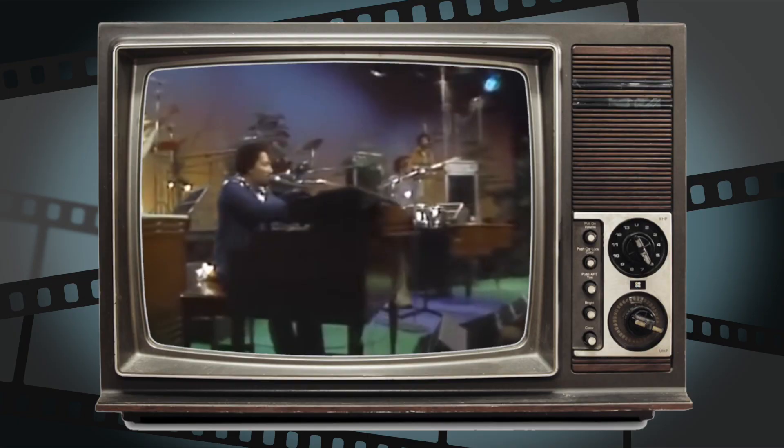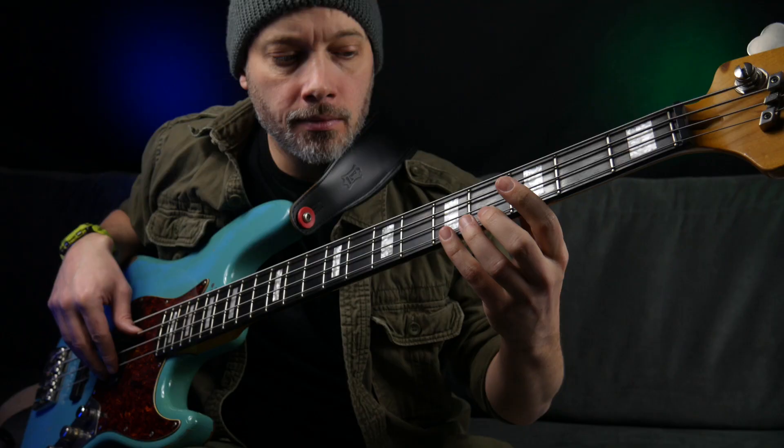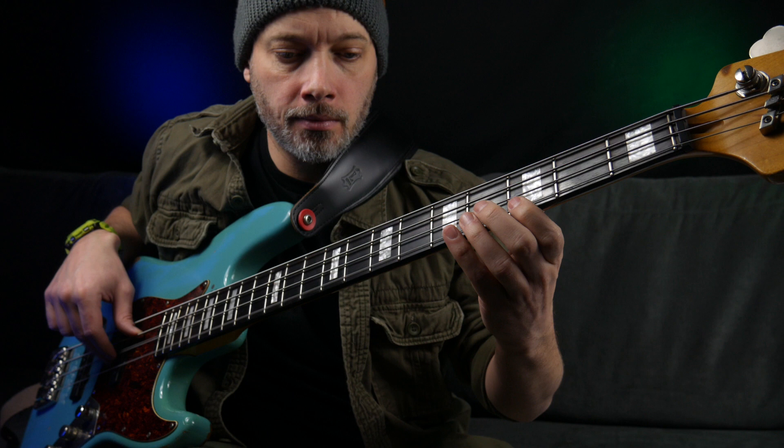That was George Porter, the bass player in the Meters. And as he points out, this note that everyone hears isn't actually there. The bass line is actually played like this. And here it is with the phantom note that people seem to hear.